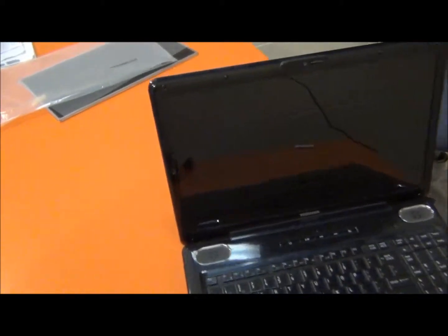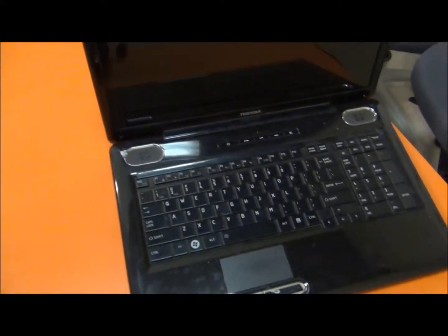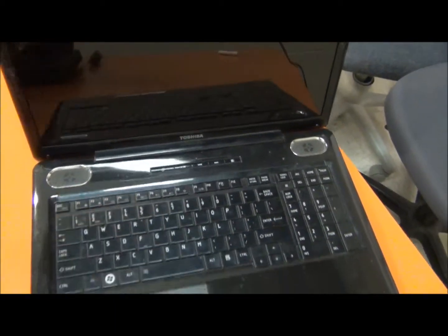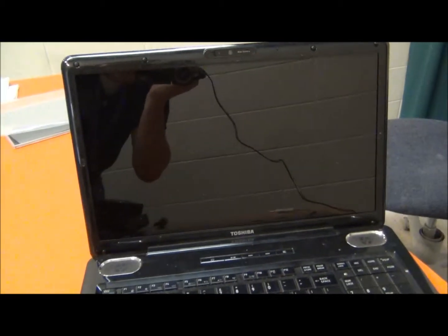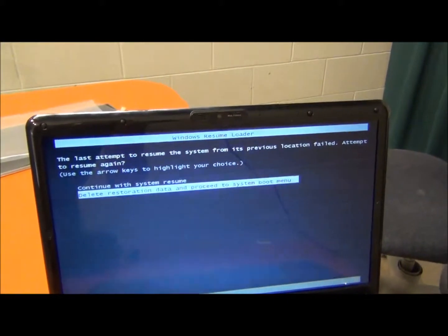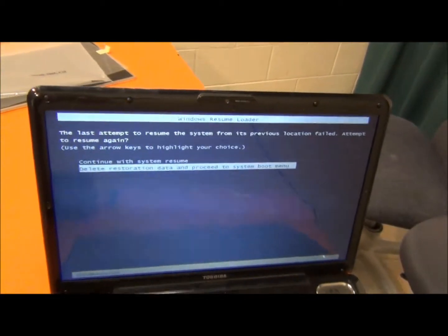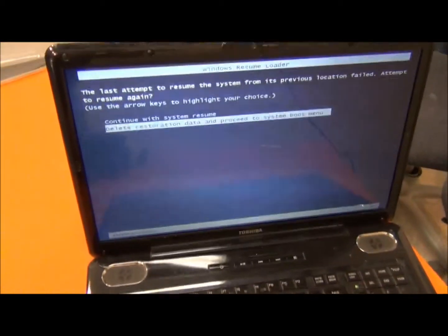We're all done. Put all the screws back in and put the rubber covers back on. Now we're ready to turn it on. Good as new. When I first turned this on, the whole screen was black and busted looking. Thanks for watching.